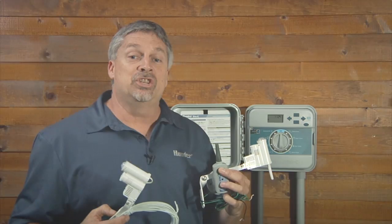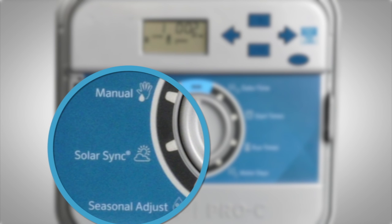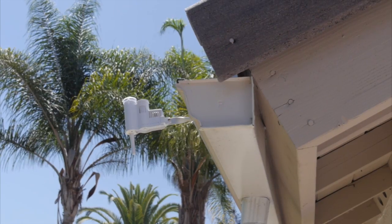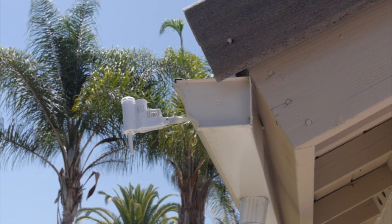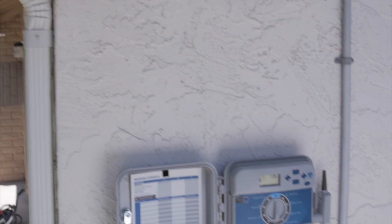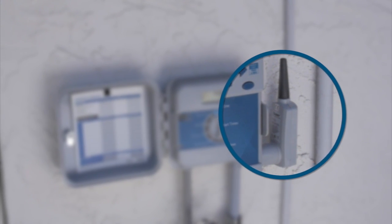When using a Solar Sync in conjunction with Pro-C models that have Solar Sync built into the controller, you don't have to purchase the entire kit — all you need is the sensor. The wireless version comes with two pieces: the actual sensor, which is the one that's going to be mounted outside, and a sensor receiver, which will be connected to the controller.